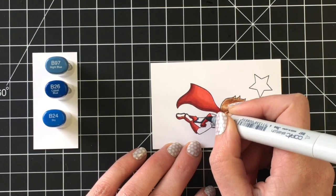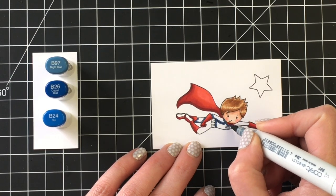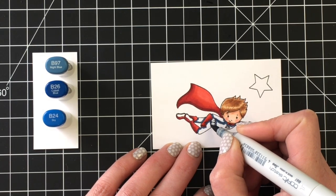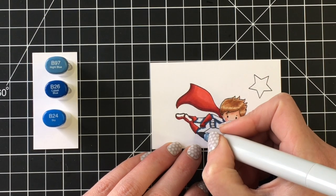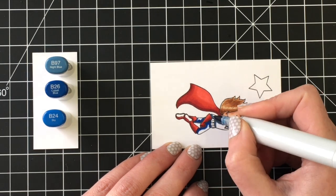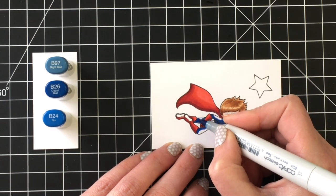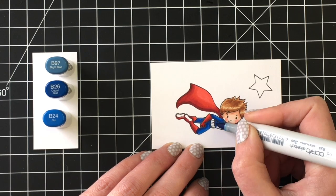Moving on to his outfit, I decided to use B97, B26, and B24. These images are really simple to color — a little bit on the smaller side, so you can color them up fairly quickly. The blue did bleed just a little bit onto his face. I'm not sure if it bled or I just touched it, so I went ahead and brought in the colorless blender to push that blue back into his outfit. I'll let that dry while I do his outfit and then bring the skin tones back to fix it up.